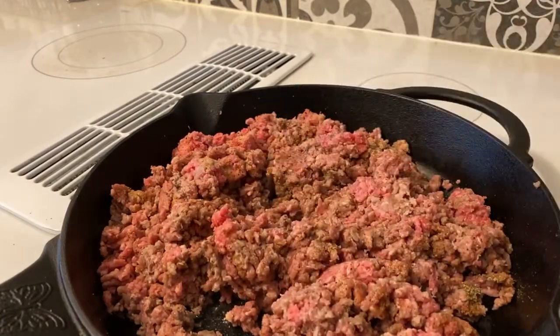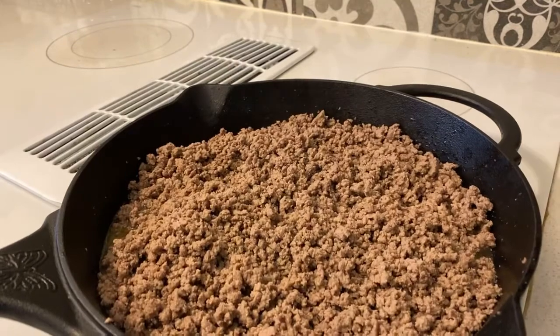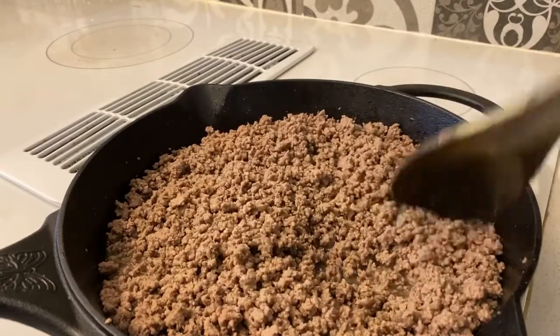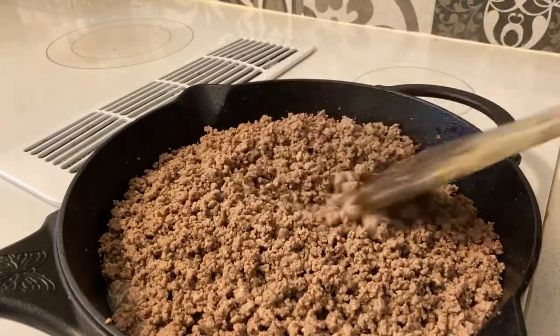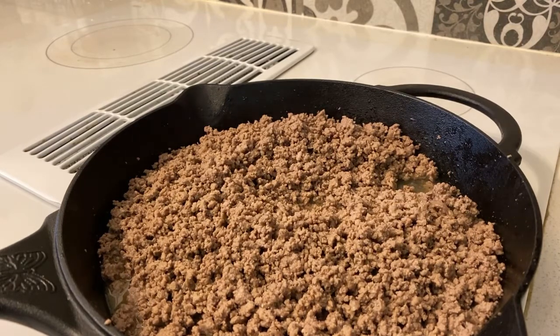Once you got that stuff stirred in, just let the ground beef fully cook. Once your ground beef is fully cooked and brown — that's what we want, fully brown and fully cooked — all I'm gonna do now is drain the grease off from the meat.